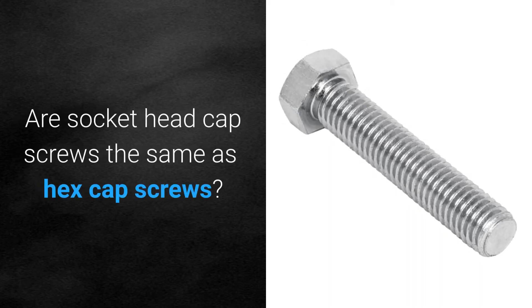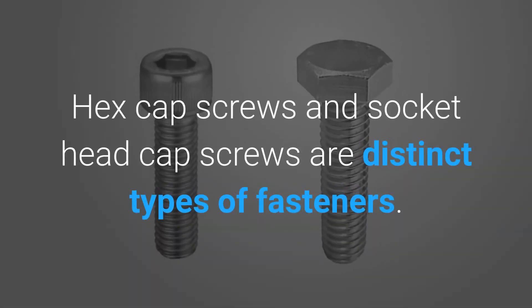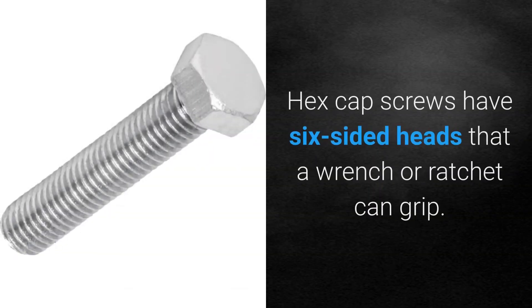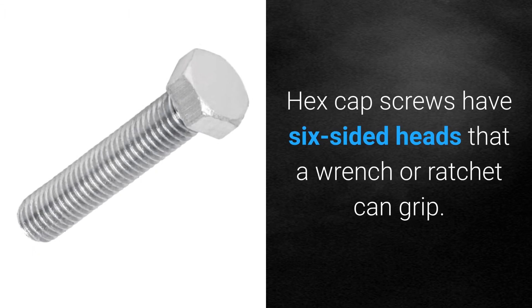Are socket head cap screws the same as hex cap screws? Hex cap screws and socket head cap screws are distinct types of fasteners. Hex cap screws have six-sided heads that a wrench or ratchet can grip.